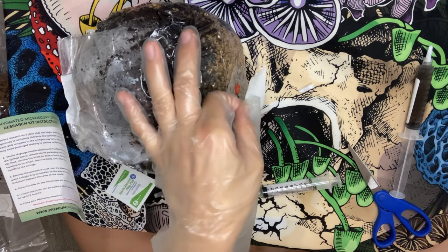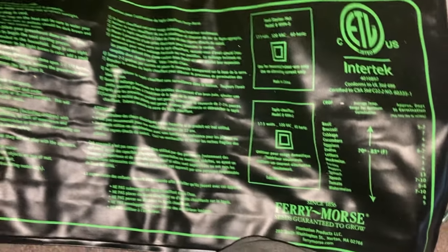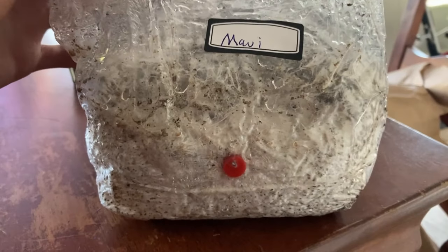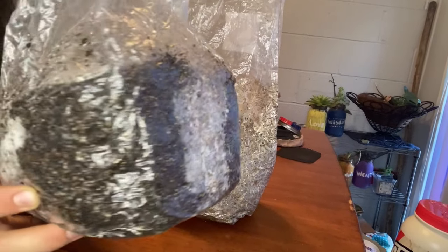Now cover the entry point with tape. Put it in another container in a dark, warm place. I bought a seed heating mat, which helps the mycelium grow faster. When the mycelium growth looks about half to three quarters colonized, it is ready to mix. I mixed my bag a little bit before halfway and I still got great results.